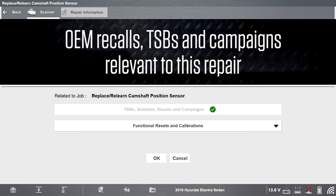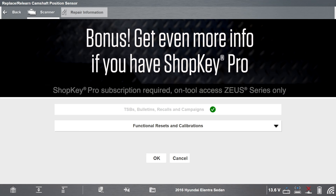The tool has already checked for you and there are no relevant OEM recalls, TSBs, or campaigns for this job. If you have a Snap-on Repair Information subscription, you can link to repair information right from the tool.